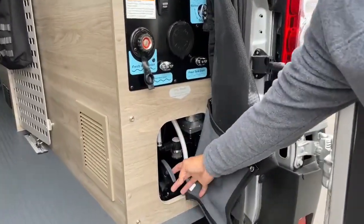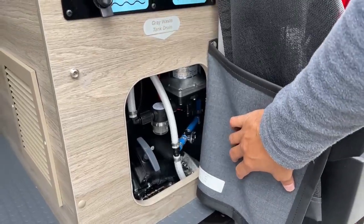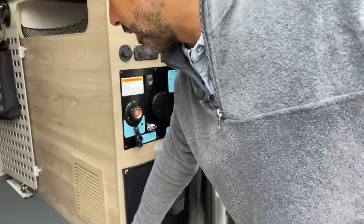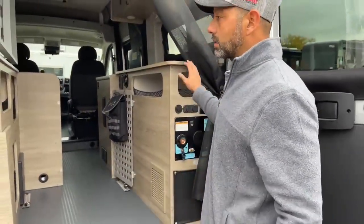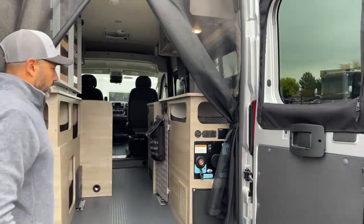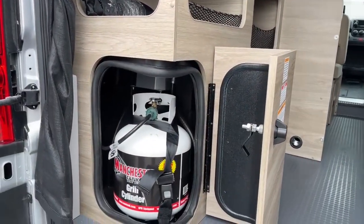This is our gray drain and our valve for our gray tank. This coach has 20 gallons of fresh water and 20 gallons of gray, with a low point drain down here. All the plumbing and everything is inside on this coach, so this is a really nice four-season coach for here in Colorado or anywhere else that's going to be cold. We've got our propane tank right here — this is going to run your furnace and your cooktop.